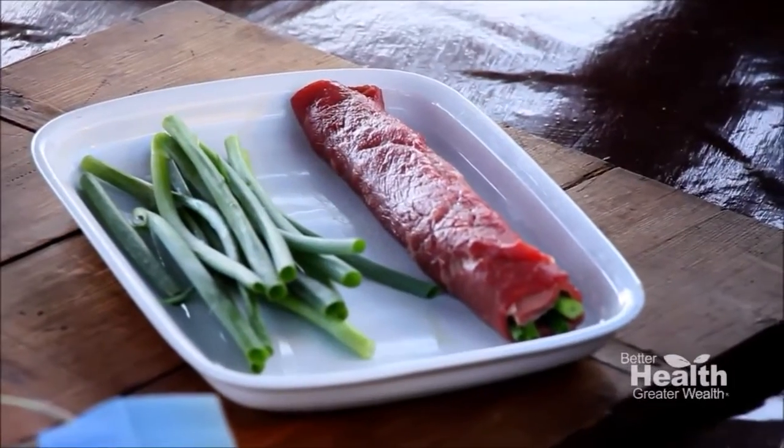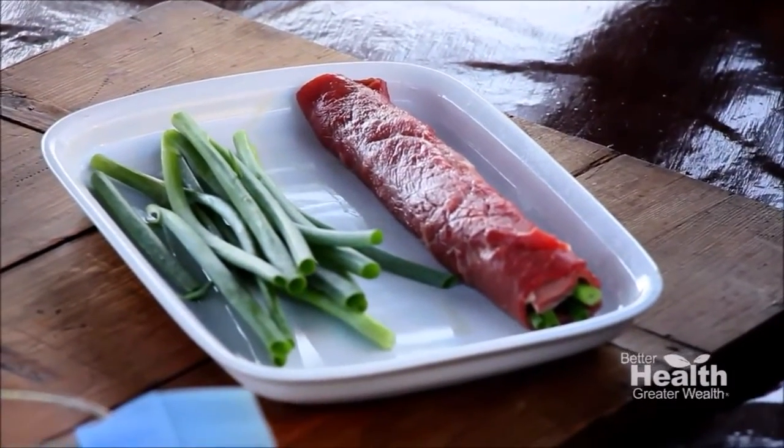It's Negimaki, and Negimaki is really just sliced beef with some scallions and some teriyaki sauce. We're going to start with — in this case, go to your butcher and have them cut top round very, very thin for you.